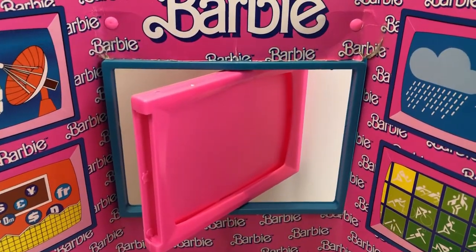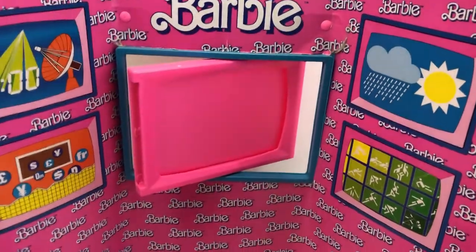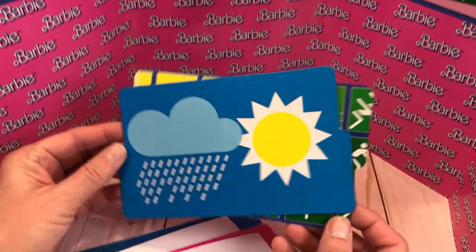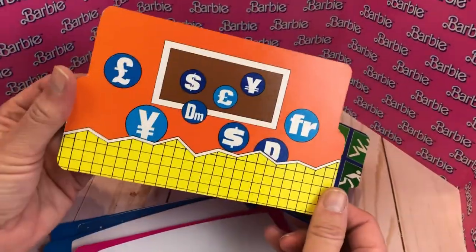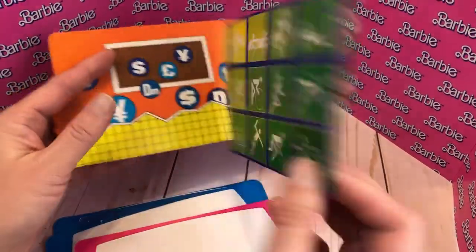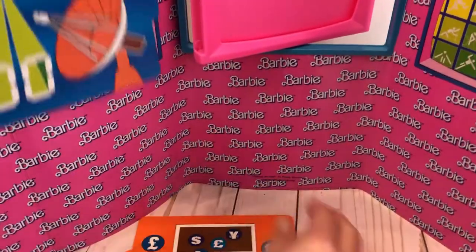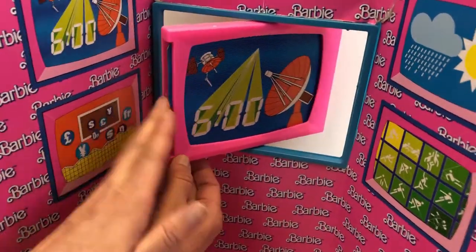It has a little TV screen that swivels back and forth, and it can pop out — though you have to be really gentle because it's cardboard. They also have TV channel cards. The two I'm showing have little pictures on them — I think those are financials and an exercise segment, talking about exercise — and you also have 'Barbie Six O'Clock News' right on there. Originally you can just slide them in back and forth.